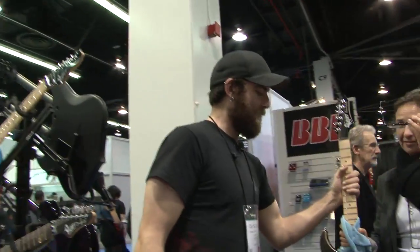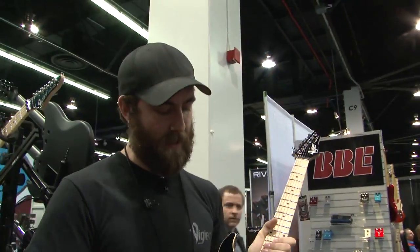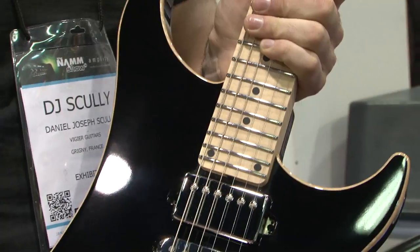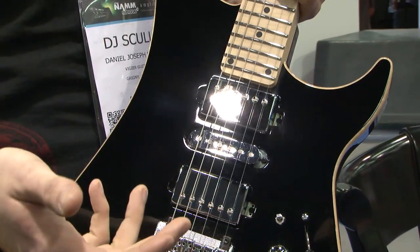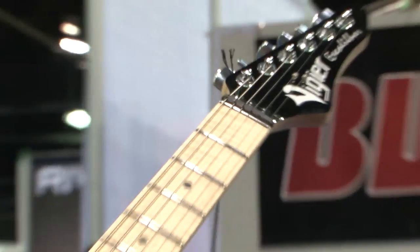I'm going to walk over to Mrs. Vigier herself. She has our newest model, the Excalibur Ultra AP. The Excalibur Ultra traditionally has three EMGs, but Patrice decided to go with passive pickups and designed his own active boost. There's a trim pot in the control cavity to control the amount of boost, and no matter where you set it, the active lasts for a thousand hours of playtime — enough to get you through most of a year's worth of gigs.